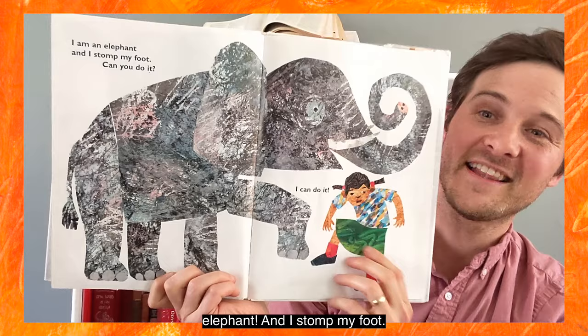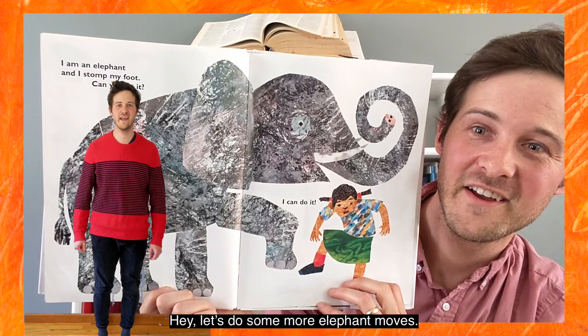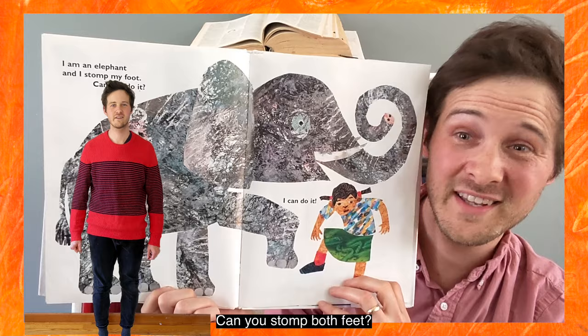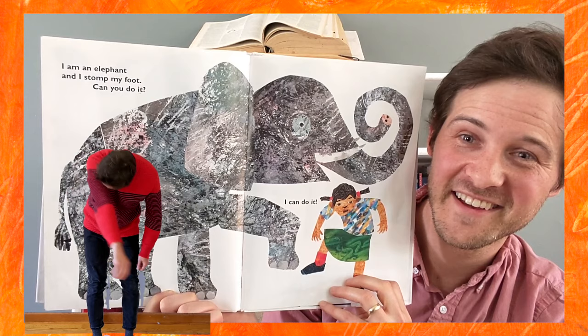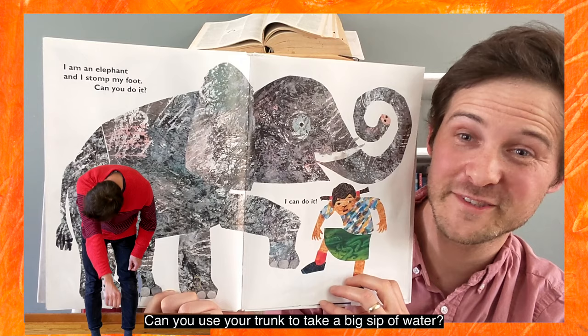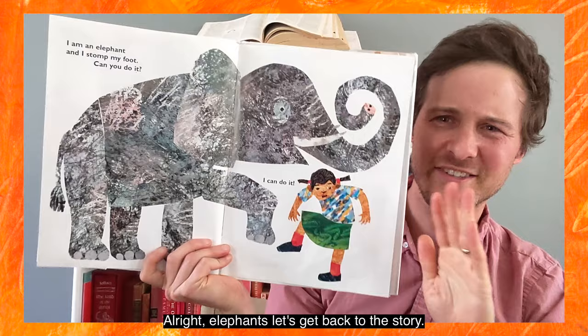I am an elephant and I stomp my foot. Can you do it? I can do it! Hey, let's do some more elephant moves. Can you stomp both feet? Can you wave your trunk from side to side? Can you use your trunk to take a big sip of water and spit it out? Oh, you got me all wet! All right, elephants, let's get back to the story.